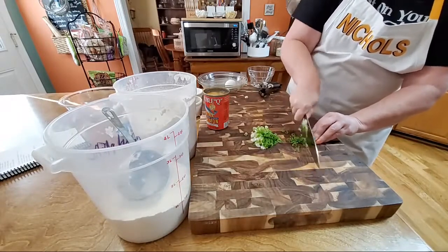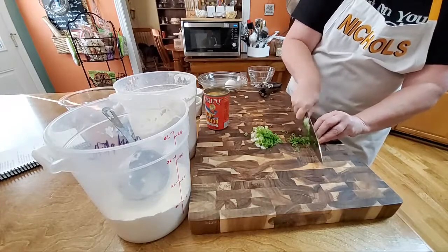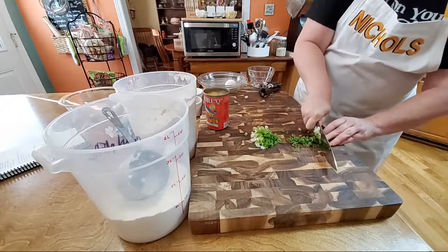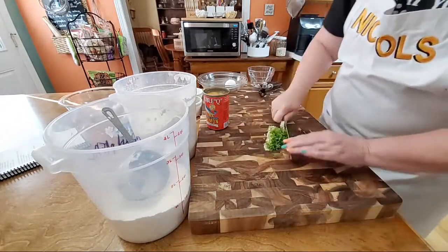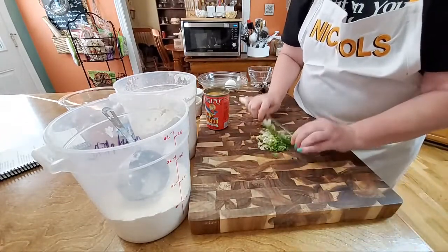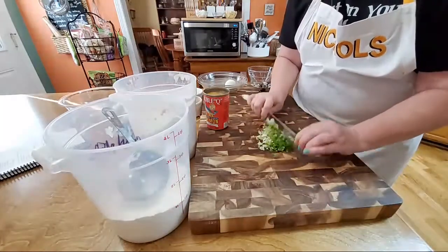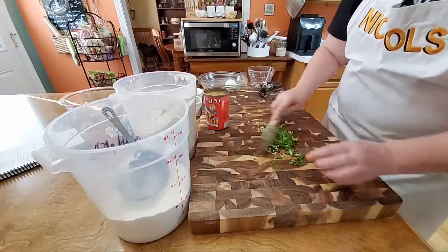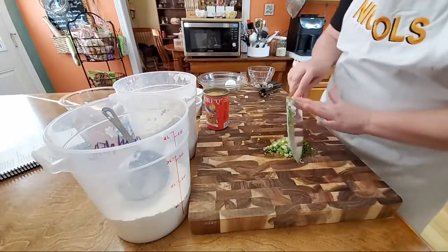These are just what we call green onions — some people call them scallions. You're going to chop two whole ones to go in your salmon patties. They're going to be delish. I cut them really thin, but you can go back and chop them even a little bit more if you want to. Boy, is that going to add the flavor to our salmon!